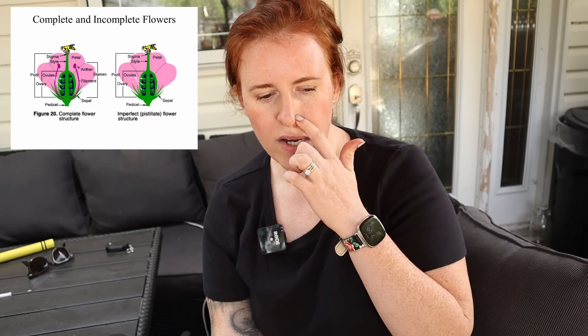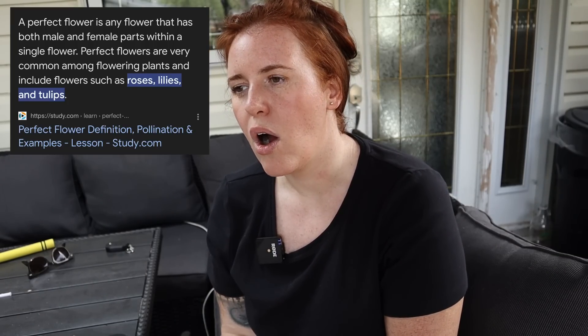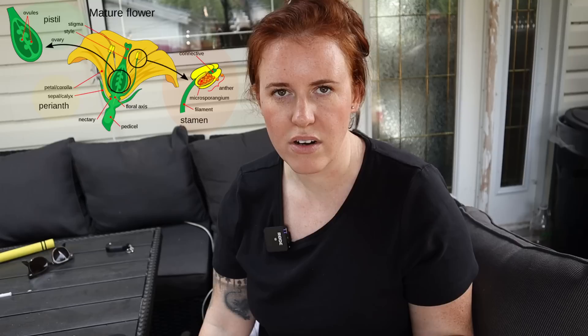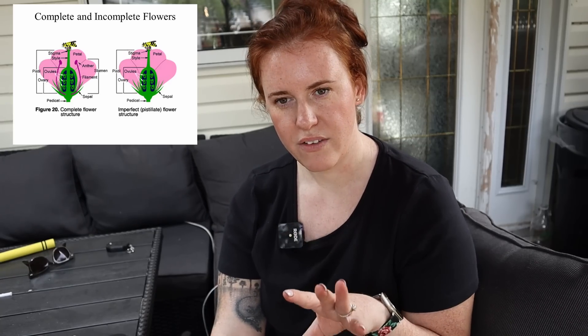So the way plants reproduce — the process of hand pollination — there are two different kinds of flowers. There are perfect and imperfect flowers. A perfect flower is a flower that has both the male and female portions in the same flower. Tomatoes and peppers are all examples of perfect flowers. They have the pistil, which is the female reproductive part with an ovary, and then the stamen, which is the male side, including the anther, the filament, and the pollen.